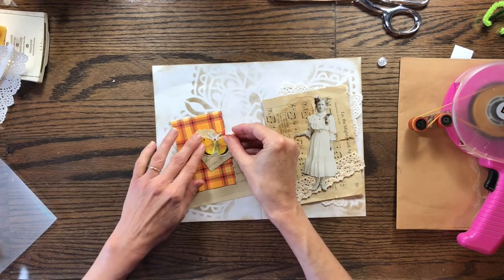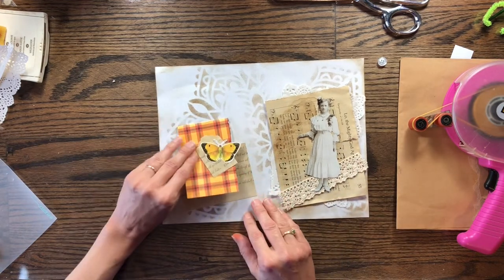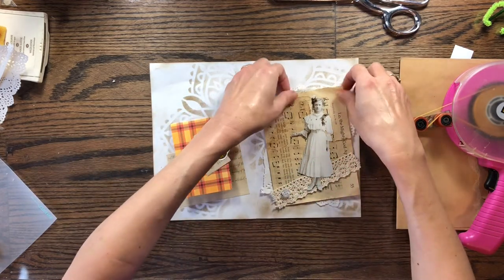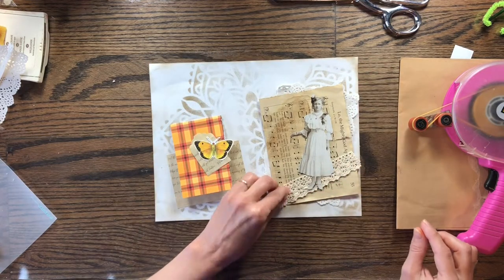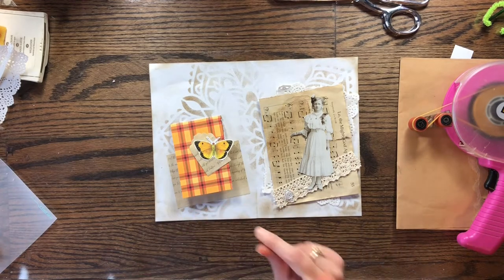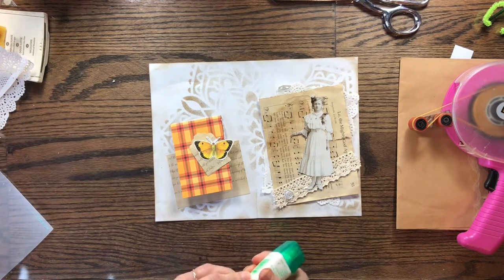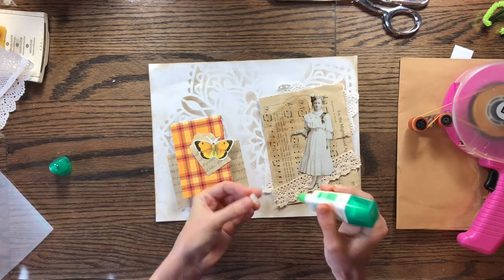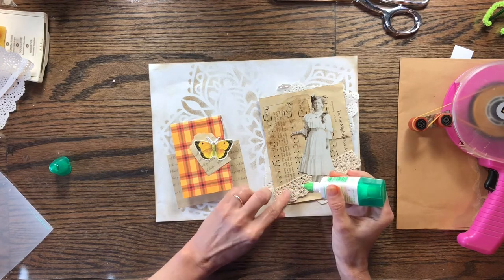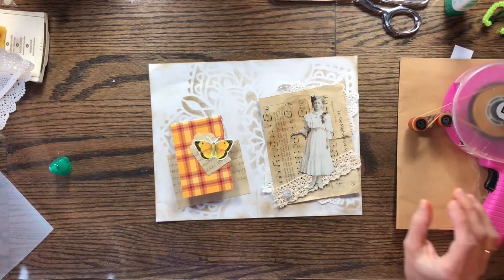So I'm going to add that there — that's a beautiful little butterfly. And now we have the little tag in there. I think I'll add the little button there, but I'm going to have to get my hot glue. Let me see if the Tombow glue will hold it — if not I'll get my hot glue and add it. I'm pretty sure that's what I'm going to have to do, but let's just stick it there and see. I don't have my hot glue heated up so I'm going to have to do that in a few minutes.